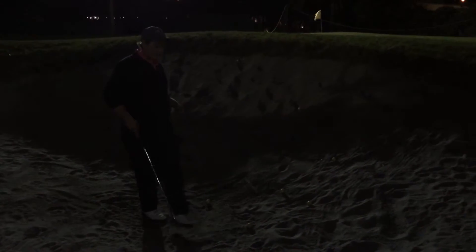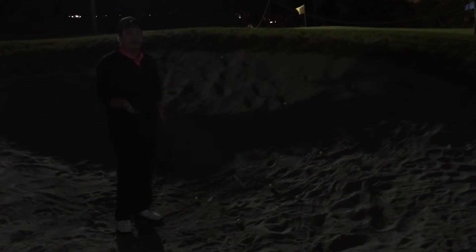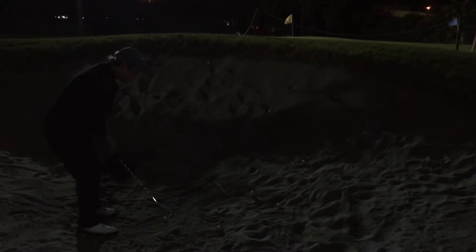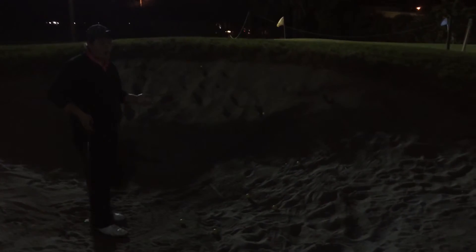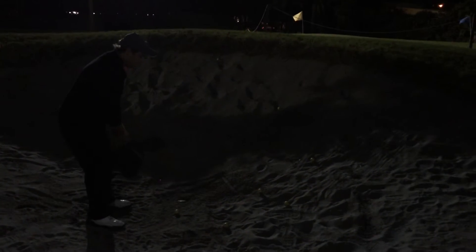First off, it's important to know that when you're hitting a bunker shot, your club face needs to be soled, but you can't touch the sand — it's the rules. So obviously, being intermediate golfers, you want to keep that in mind. When I say sole the club, I don't mean actually soling it on the sand. I mean soling it above the sand, so you can see it over your eyes.